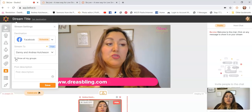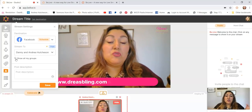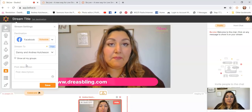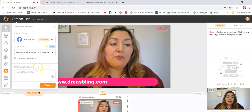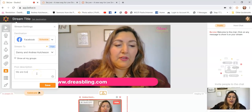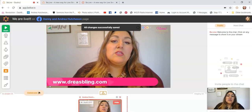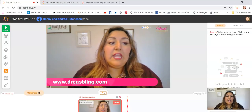You can even show it to all your groups — since you have your business page connected to your VIP group, you can go live inside of a group, which is what 'show all my groups' means. You have to authorize BeLive to go live from your group. You put your description here, add emojis, and then save it. You've already set where and when you're going live.